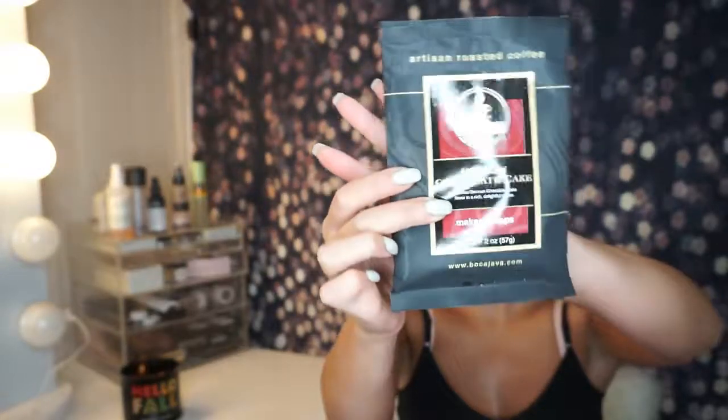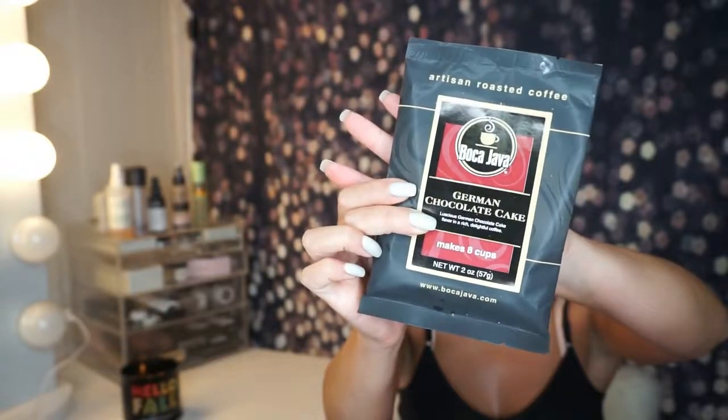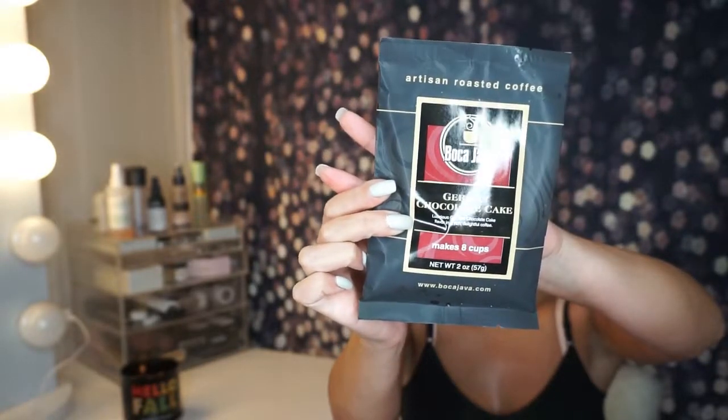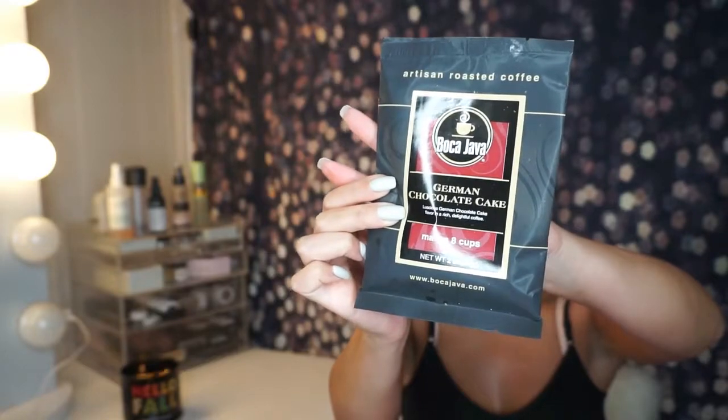I still haven't tried this yet, but I'm probably going to try it at some point this week and I'll let you guys know down below in the description. That's what it looks like — it's Artisan Roasted Coffee, Boca Java German Chocolate Cake. I am excited to try this. I do love coffee, and the idea that it's chocolate flavor is not too bad. Well, that is it, guys! That concludes the video. If you guys like these kind of videos, please like and thumbs up down below, leave a comment, subscribe if you haven't already, and I'll see you next time.